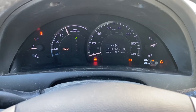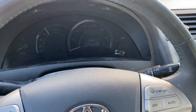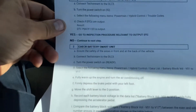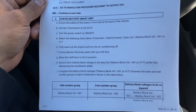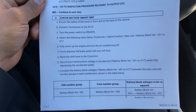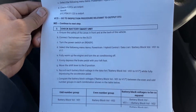We're going to turn off the vehicle and check the procedure. This is the information from AllData. We're going to check the second step: check the battery smart unit. Check letter E — fully ramp up the engine and turn the air conditioning off.